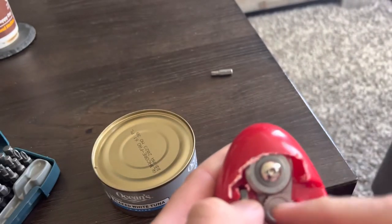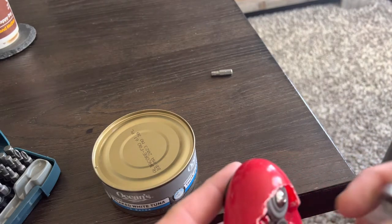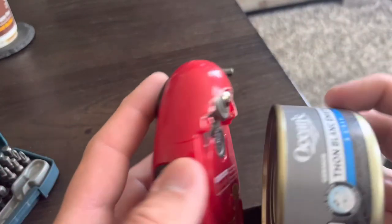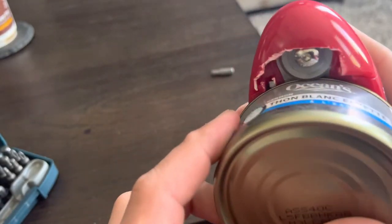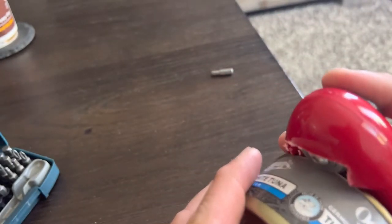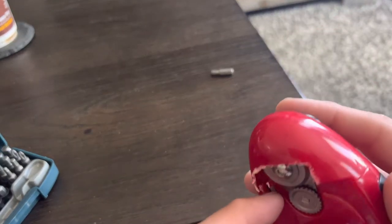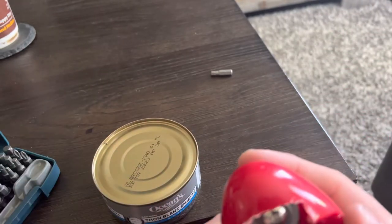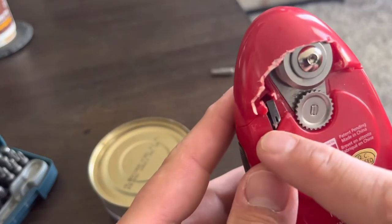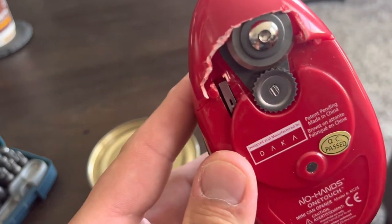I can't get it to go around anymore — I took it all apart to get the item out. It spins, but let's say I want to open a can of tuna here — it won't catch. I'm hitting the button trying to get it going and it just doesn't want to work. These are brand new batteries, folks, it's not a battery issue. There's a little tiny sensor in there and when it's hit correctly, it works.